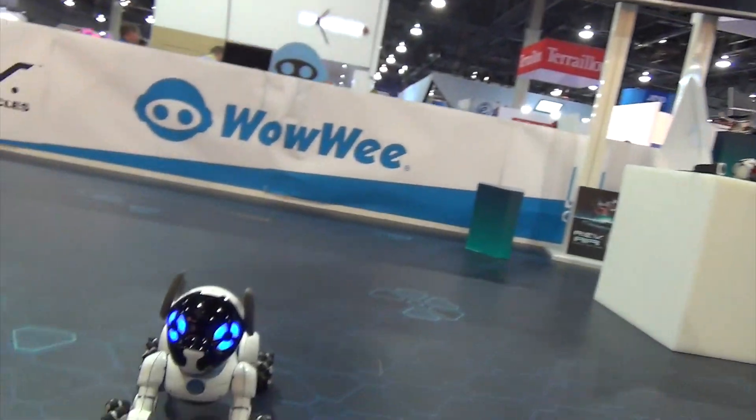By the way, this is Renee Rice, Toy Trends Expert. You'll see Renee at Toy Fair every year, on the Jumbo Street.